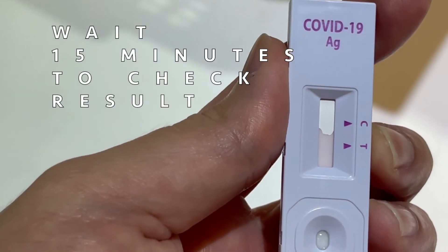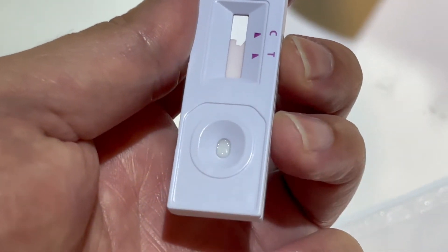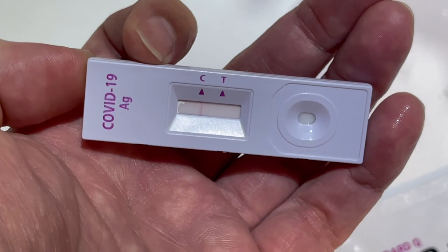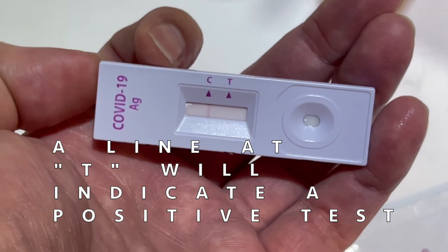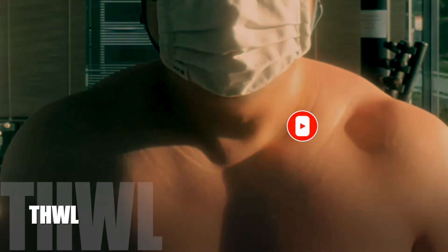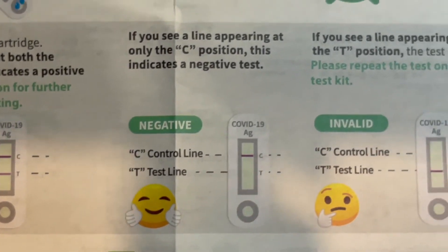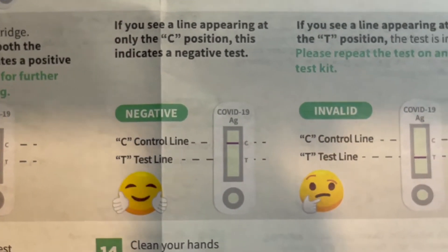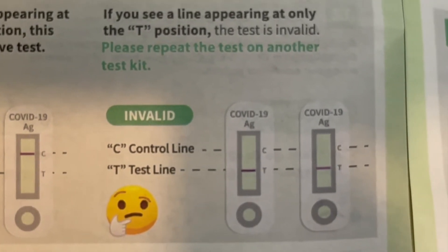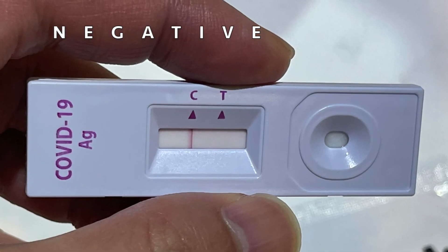Wait 15 minutes to check result. The line at C indicates a valid test. A line at T will indicate a positive test. If your test is positive, please seek medical attention for further evaluation. If your test is negative, all is well. Your test is invalid if you do not see a line at C, even if you see a line at T. Congratulations if your test result is negative.